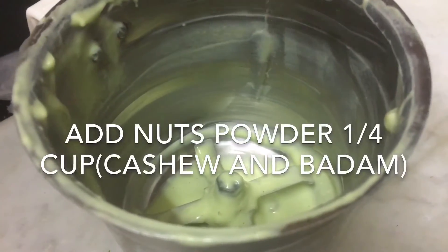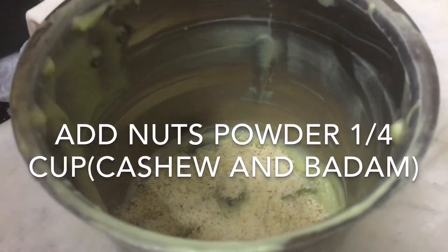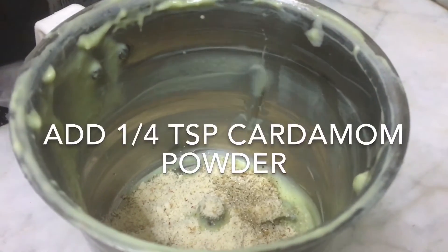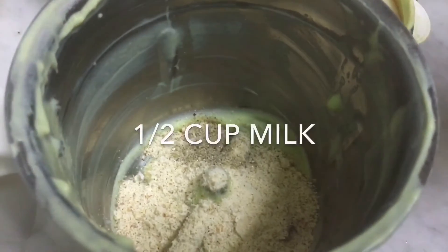You can add nuts in your jar. As you can add the cashew nuts, you can add the cashew nuts. You can add a teaspoon in your jar. You can add nuts in your jar.